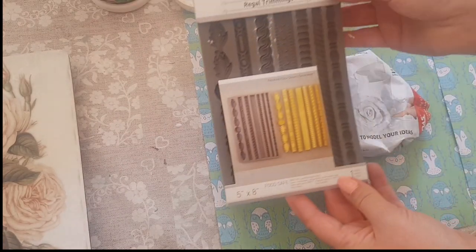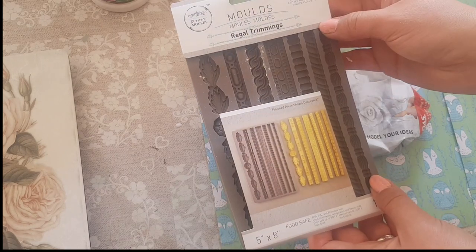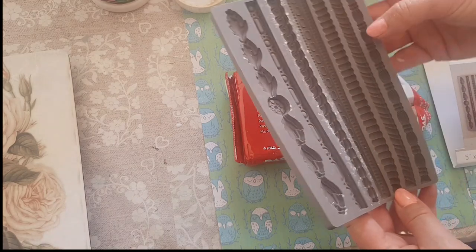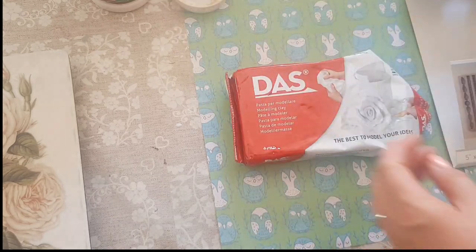Let's put that in some water. This is the mould that I'm using — it's Regal Trimmings from Redesign with Prima. They do some really nice products. I think I might use this one here, the second one, which is like a twisted bit of rope.